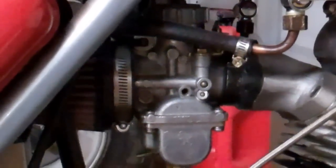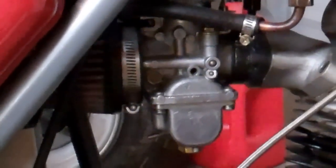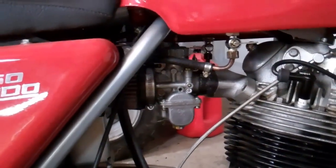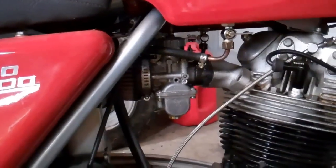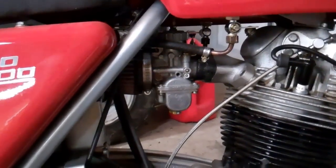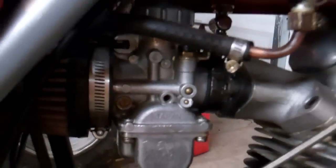That carburetor is dirty. Last time I got that carburetor, I put it on the bike, I started it, rode it around the neighborhood some, then got busy and never messed with it again. That was about a year and a half, almost two years ago. So that's been sitting there, it needs to be cleaned. Single carburetor, Makuni.